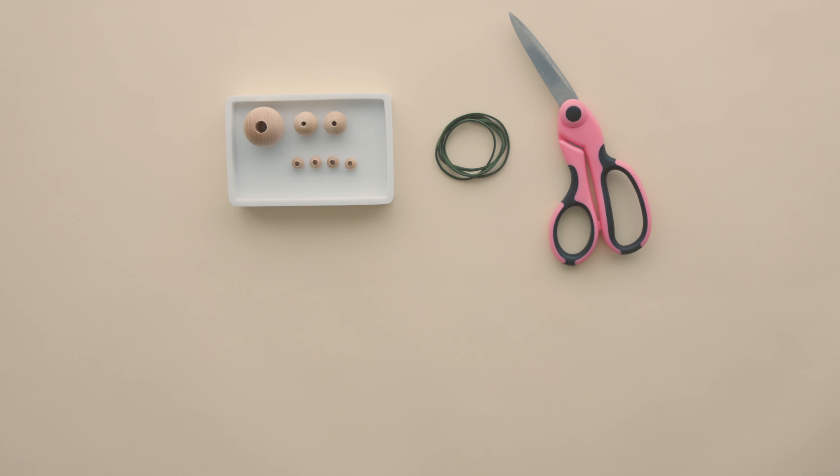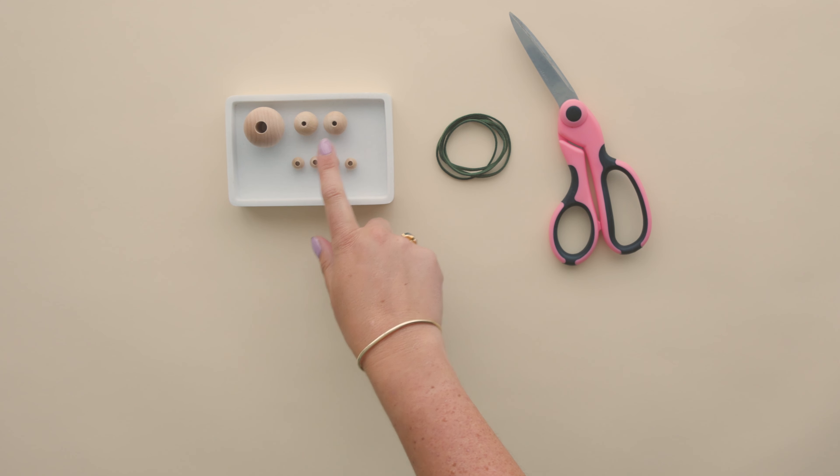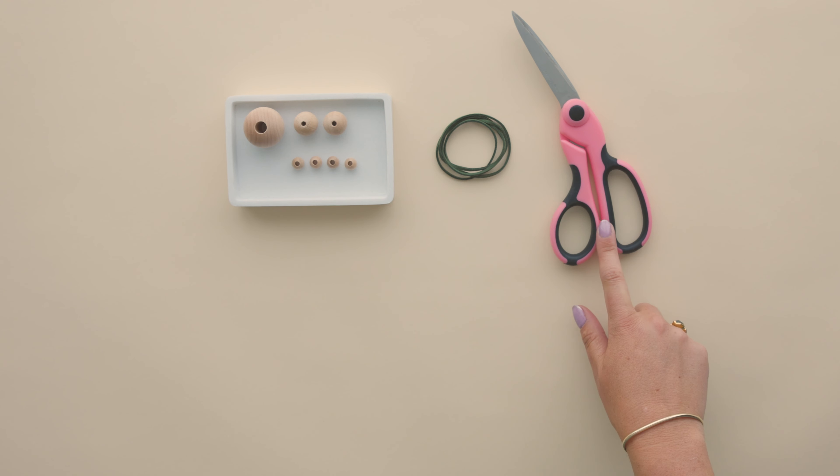To make your own wood icicle ornament you will need leather cording or the cording of your choice, one 1.25 inch maple wood bead with 8mm hole, two 19mm maple wood beads, four 10mm maple wood beads, and a sharp scissor.